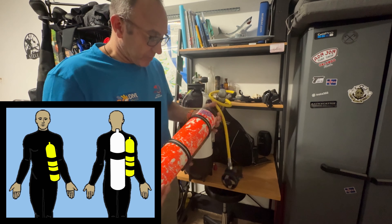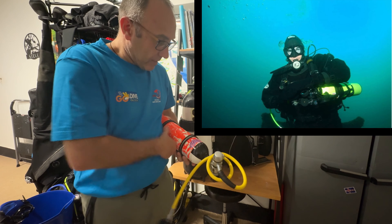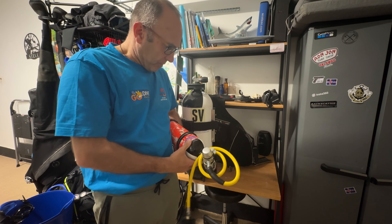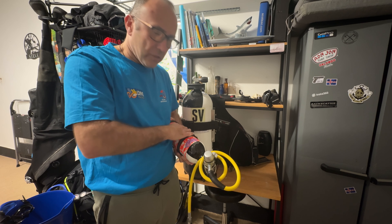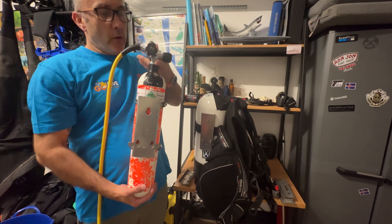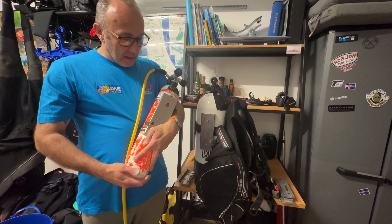Another method is to get two straps on the pony with D-rings and attach them to your BCD with bolt snaps. I've seen some people have it across or under the arm. You can also have a strap that goes around the neck as well, so you could try that method if you want to.